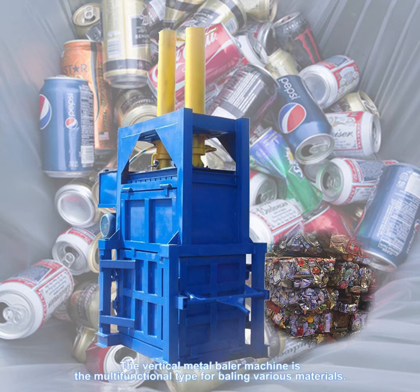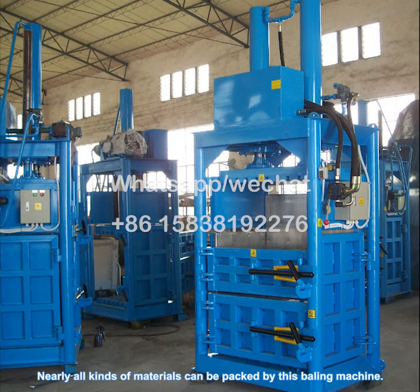The vertical metal baler machine is a multi-functional type for baling various materials. Nearly all kinds of materials can be packed by this baling machine.